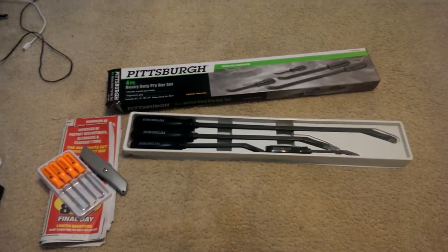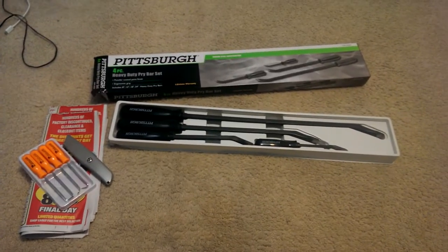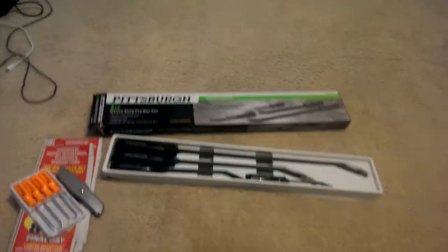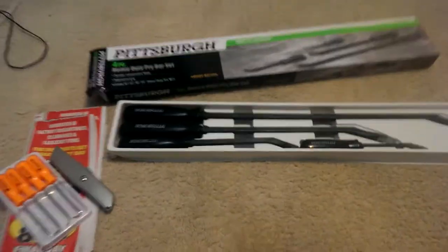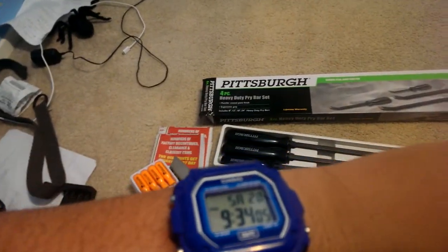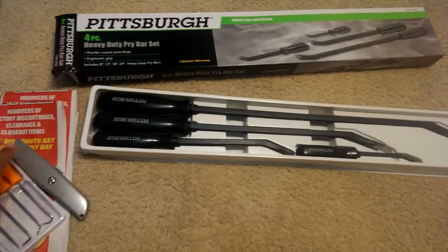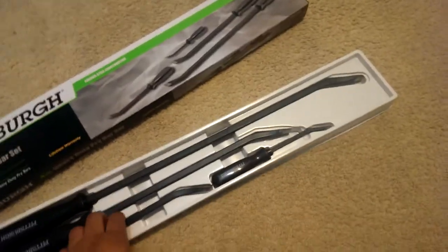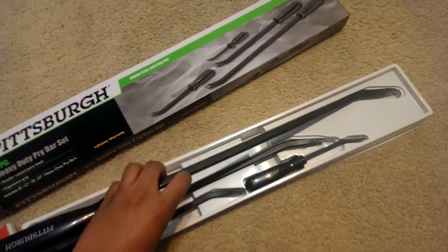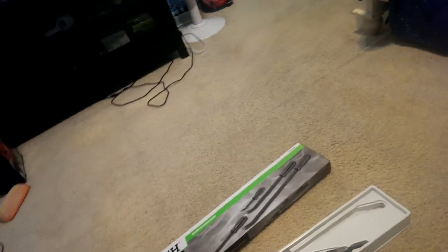Here is a Harbor Freight review for a four-piece heavy-duty pry bar set. I picked this up earlier today — it's like $9.30 at Harbor Freight. I decided to get it because I'm working on the ATV and I'm probably going to have to lift the engine.